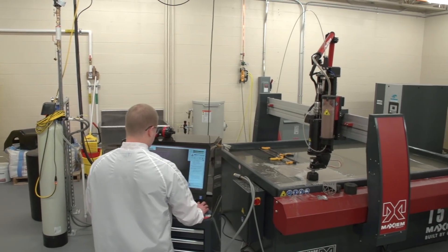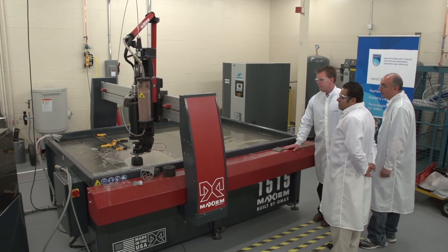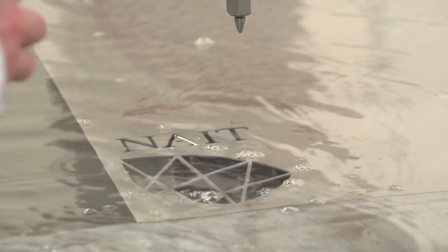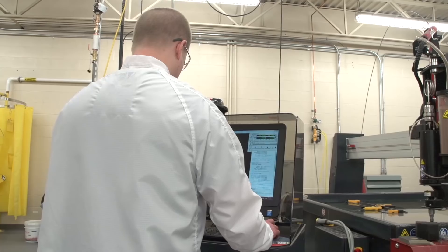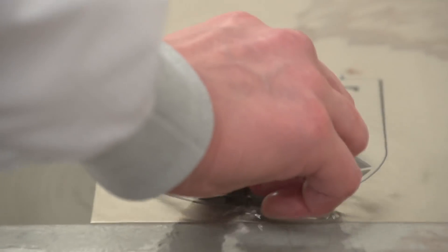It's the only equipment of its kind in Western Canada, specifically because it's a five-axis. That means it can cut in five different axes and actually mold three-dimensional objects out of things like metal. Or it can do rock, marble — just about anything.